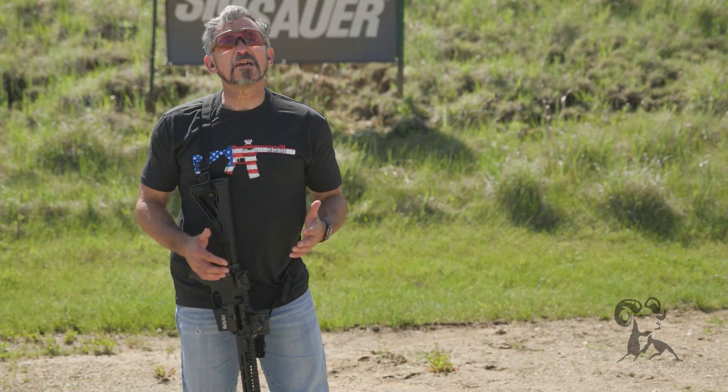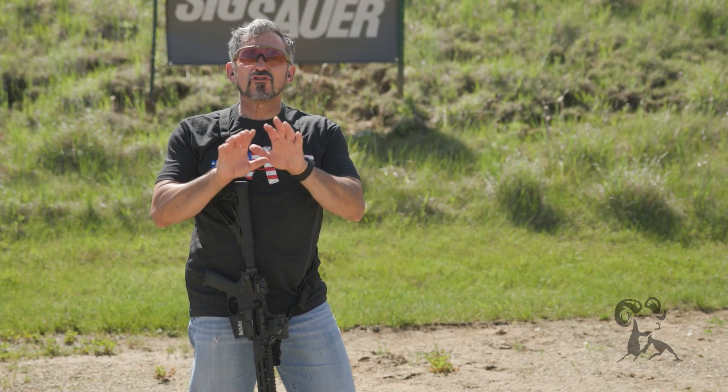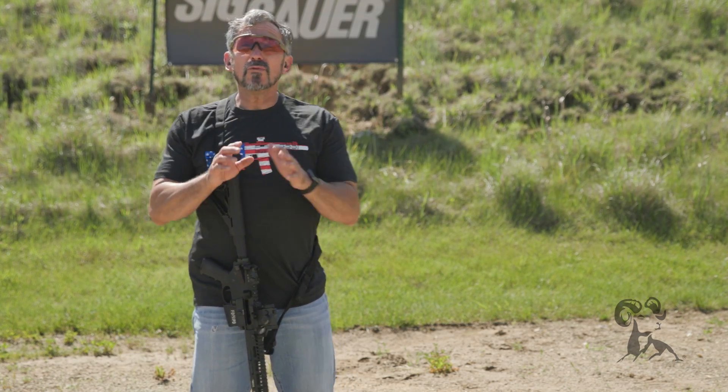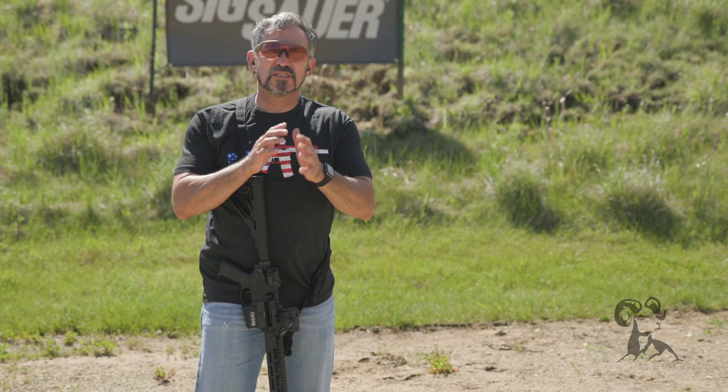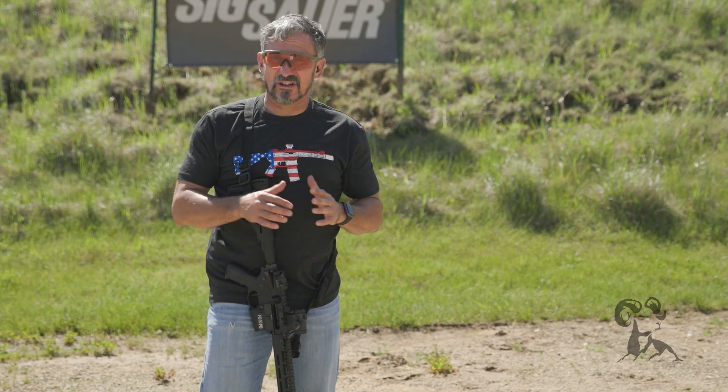What I recommend is that you measure it yourself, and then after you've measured it, shoot it yourself. At what ranges is it important that you understand mechanical offset and make adjustments to your point of aim in order to generate the hit?